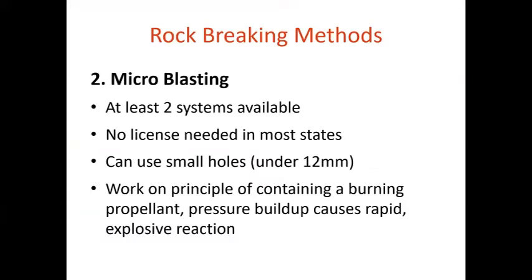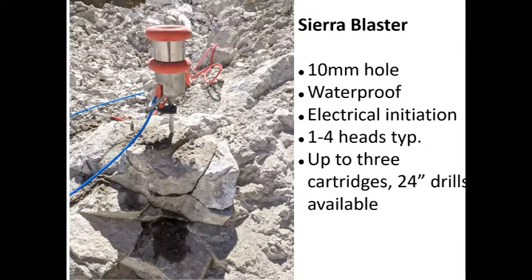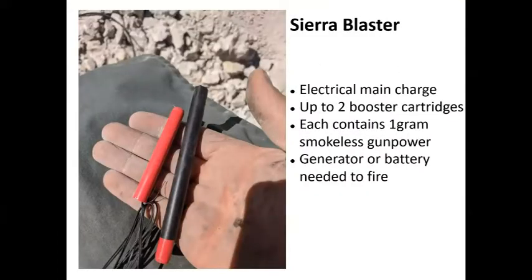Microblasting is a relatively new technique. There are at least two systems: one from Carol Bassett, BMS, inventor of the micro rack, and another from Sierra Blaster. Both use a propellant — a smokeless powder type charge — that undergoes deflagration-to-detonation, building up a lot of pressure in a small, well-confined hole to break rock. The cool thing is you do not need an ATF license for these. The Sierra Blaster uses electric cartridges, a 10mm hole up to about 24 inches deep. The cartridge on the left is electrically primed, with leads already attached, an electric match, and about a gram of powder. You can add up to two booster cartridges in the hole.